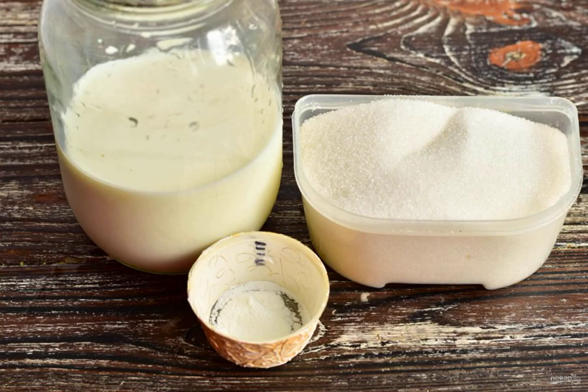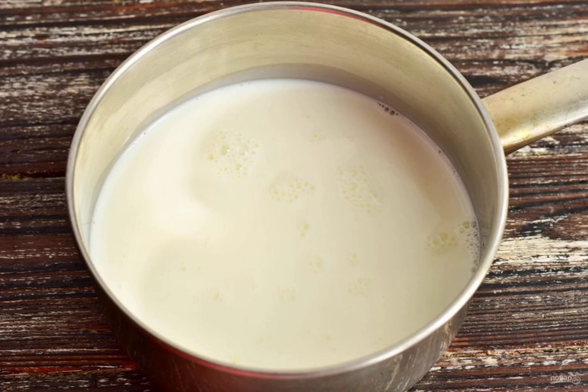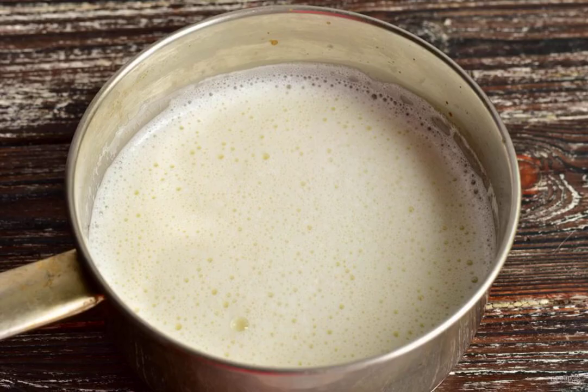Prepare the ingredients. Pour the milk into a ladle or saucepan, add sugar, and put the ladle on the fire. Bring the milk to a boil, add the vanilla, and turn down the heat.